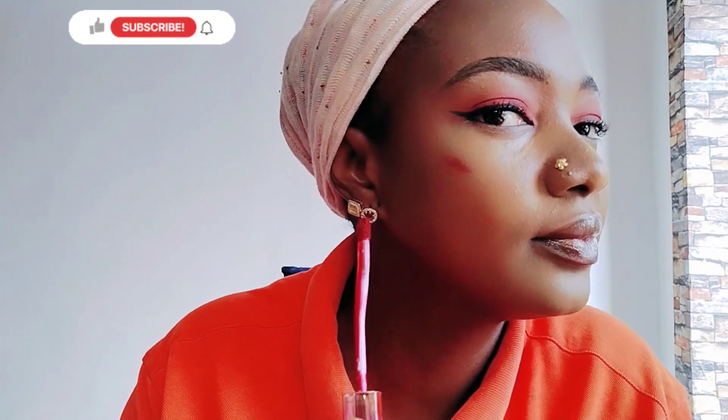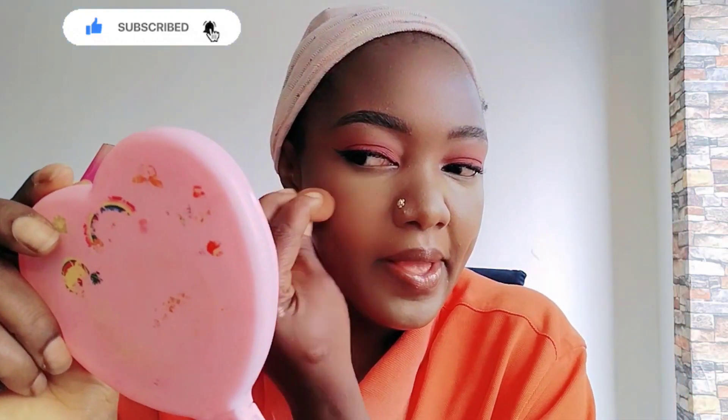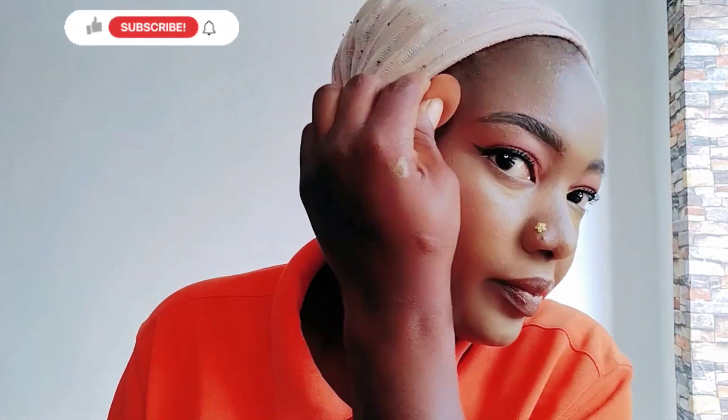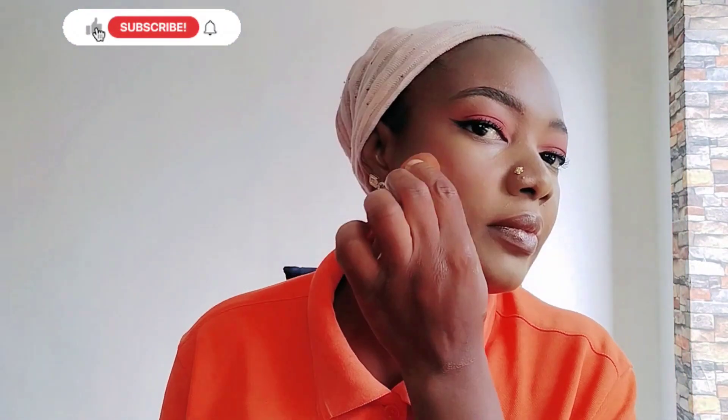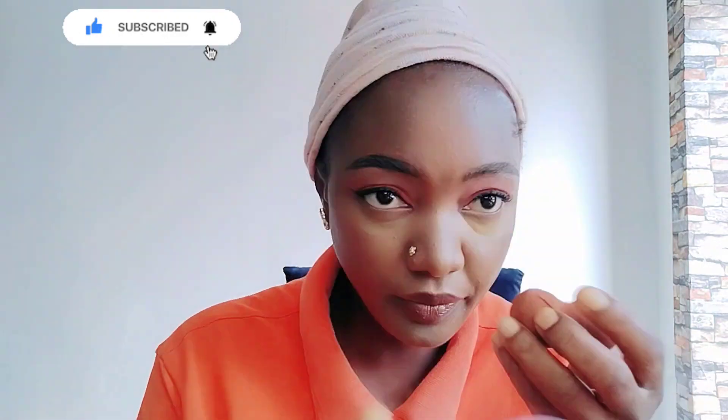I'm using a little bit of my lipstick to highlight my cheek. Make sure you blend it well — blend it well because you won't like it when it's too much.